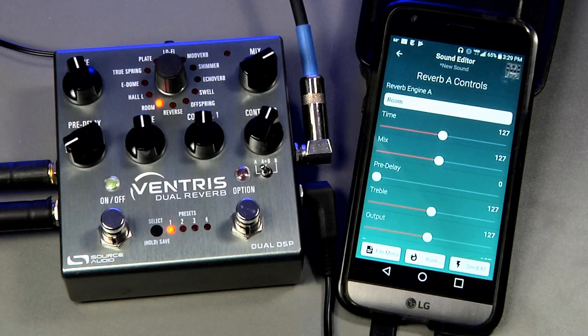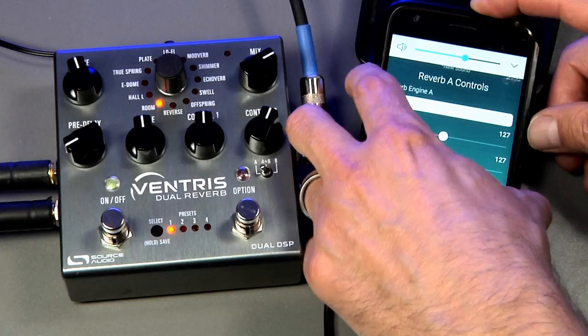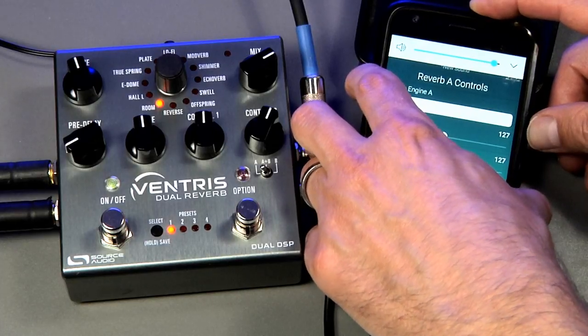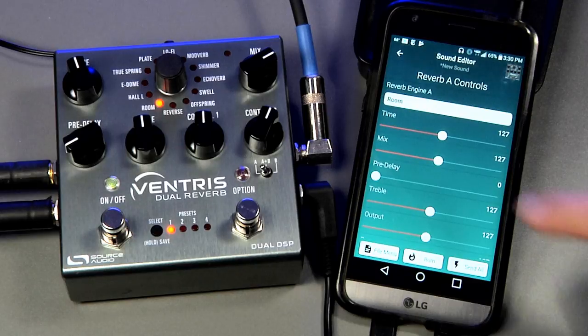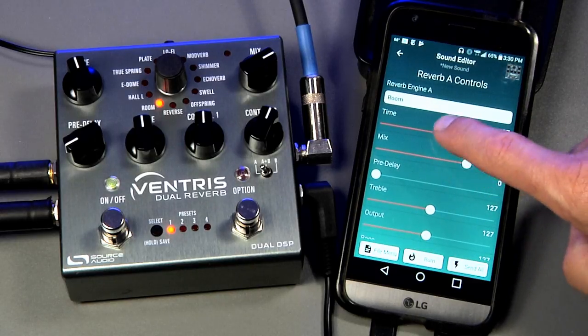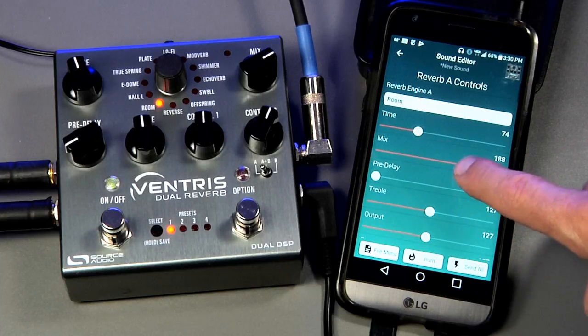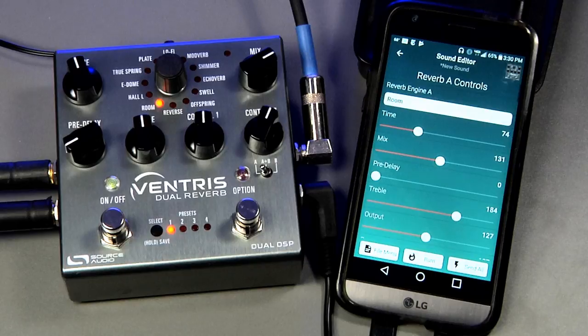The next thing you want to do is turn the volume all the way up on your phone. In most cases, this is all there is to connecting the app to the pedal. You'll notice that anytime I make an adjustment in the app, the Control LED at the top of the pedal will blink. The Control LED is a very good indicator of whether or not your pedal is properly receiving Neuro messages.